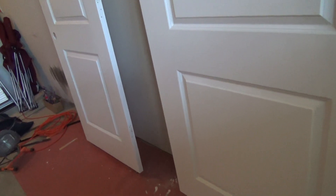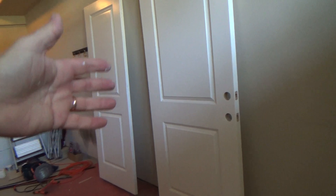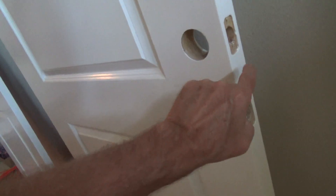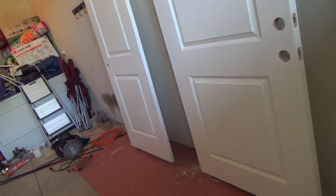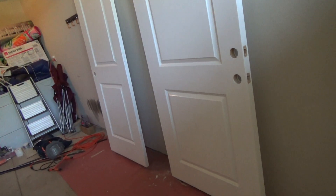Once I do the second coat I'll let it dry before reinstalling the door. For this one I'm going to let it dry for the rest of the day. Because it's an inch-and-three-quarter solid core door I'll have to manhandle it to put the hinges on, get it back into the door frame, and put the doorknobs and latches on. The paint says it takes 48 hours to cure — I want to let this door sit overnight and even an extra day if we can park outside.